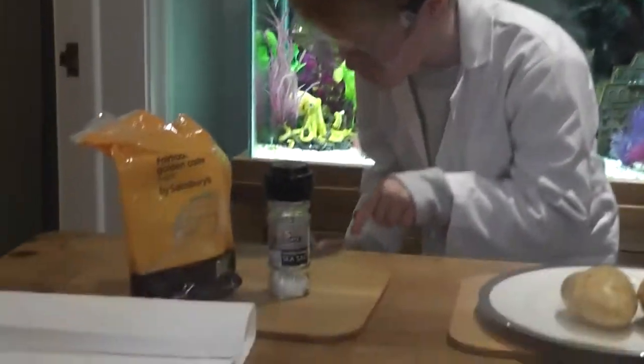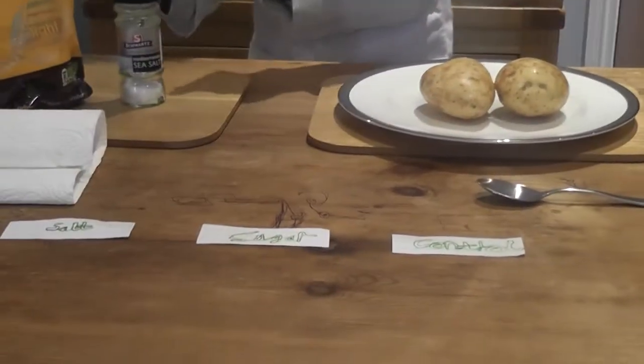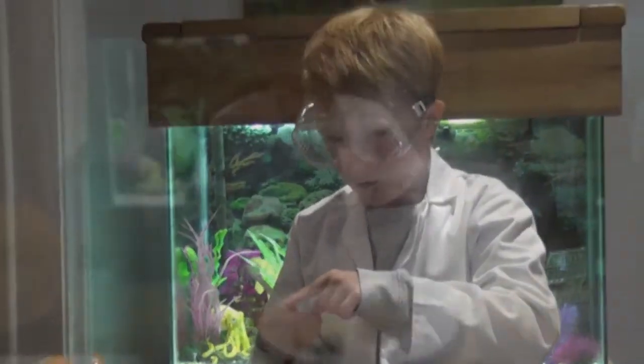For our experiment, we will need sugar, salt, two potatoes, a spoon, three labels, a paper towel, and a plastic spatula.